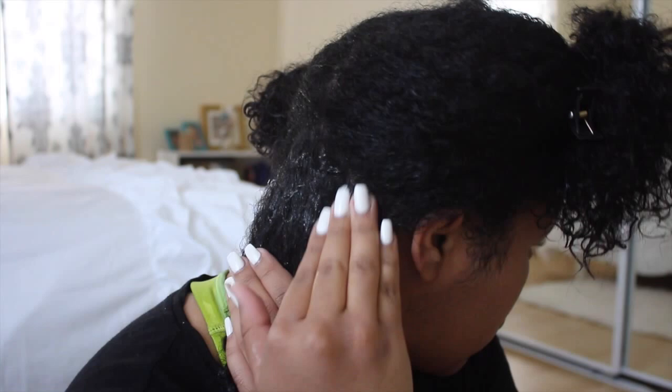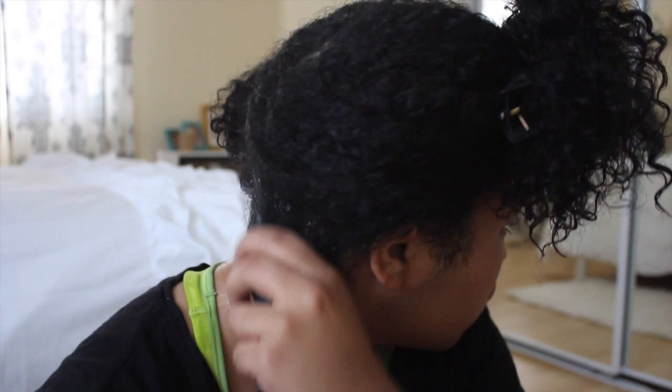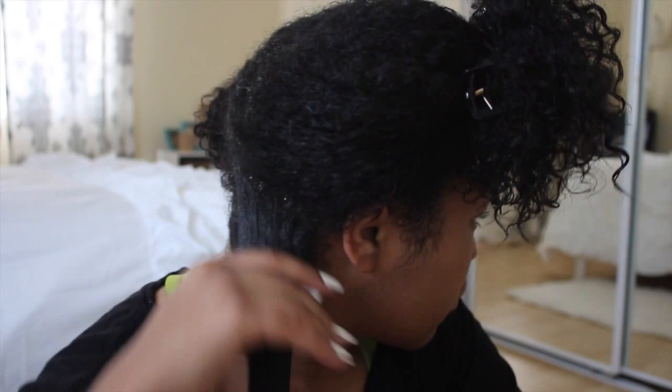I apply the gel to my roots first to help lay them down, then work my way down the hair strand. I also really focus on the ends because I don't want them to be frizzy.